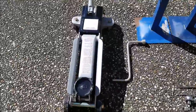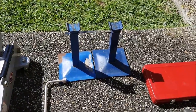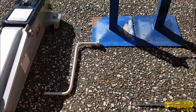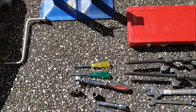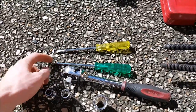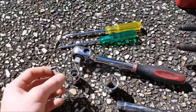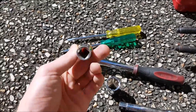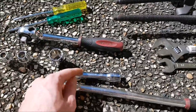First up, you'll need a car jack and some axle stands in order to lift and support your car. You'll also need a tyre iron to get your wheels off. For removing the interior of the car, you're going to need a flat head screwdriver, a Phillips or star head screwdriver, a 10mm socket, a 13mm socket, a ratchet, and an extension bar.